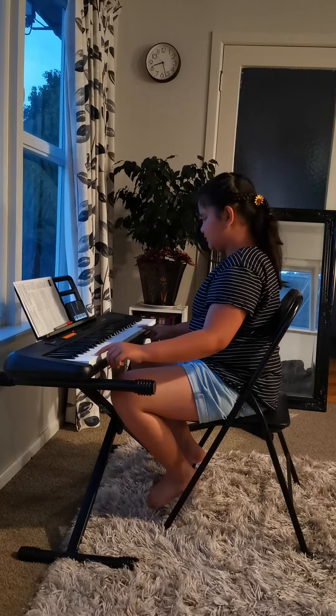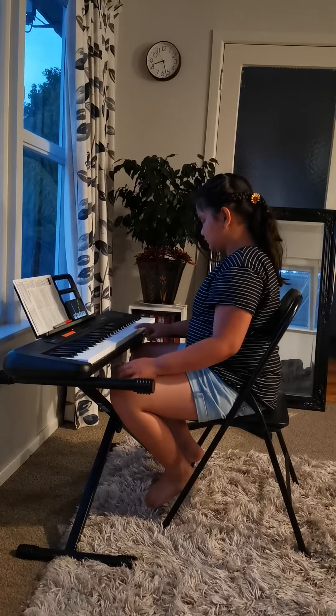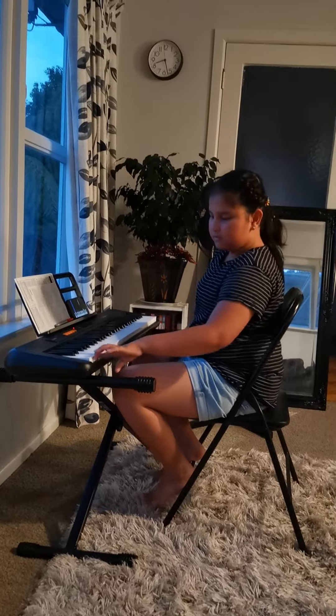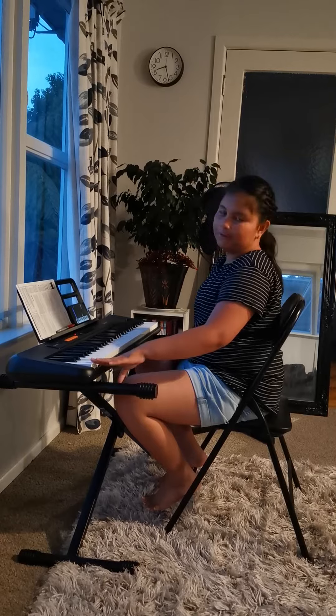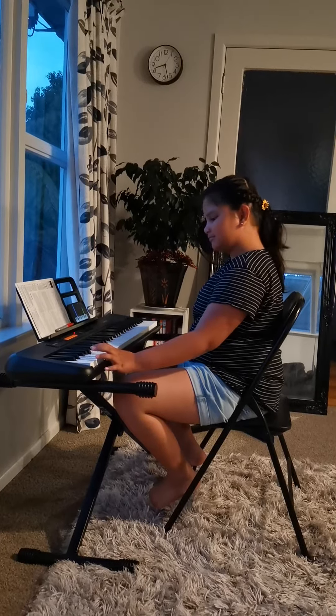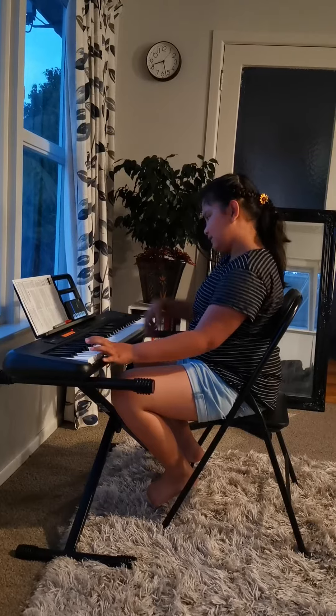It's hard to do it with two hands. Just one hand first. I'm gonna do the easy hand. Good girl. Why is the left hand always easy? Because you're right-handed. Good girl.